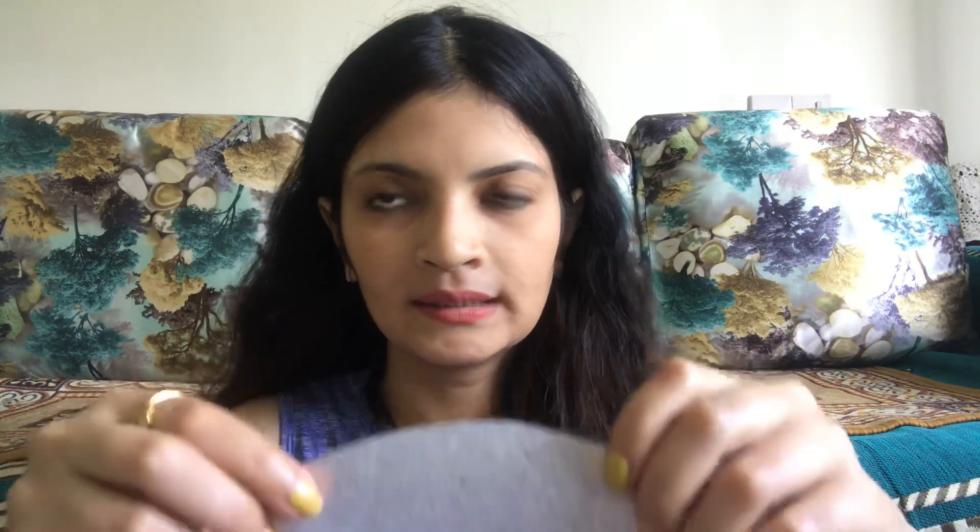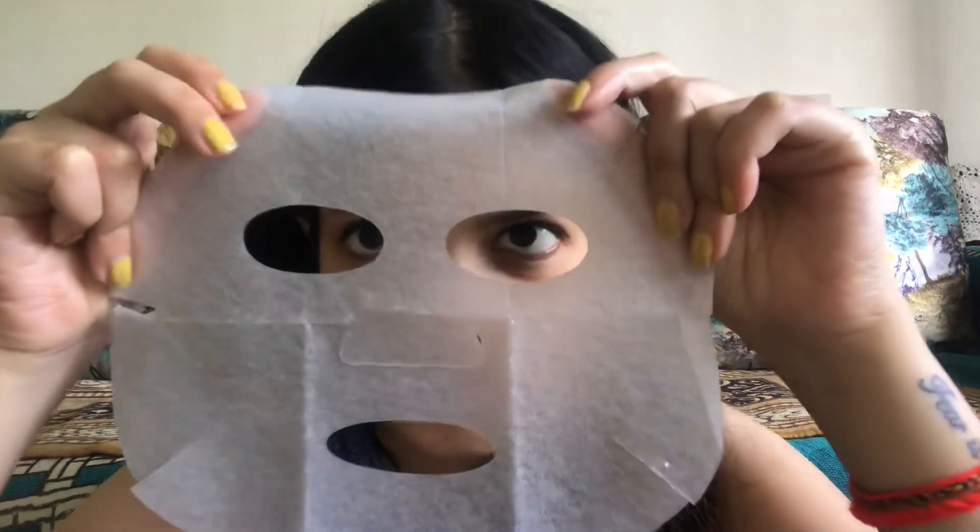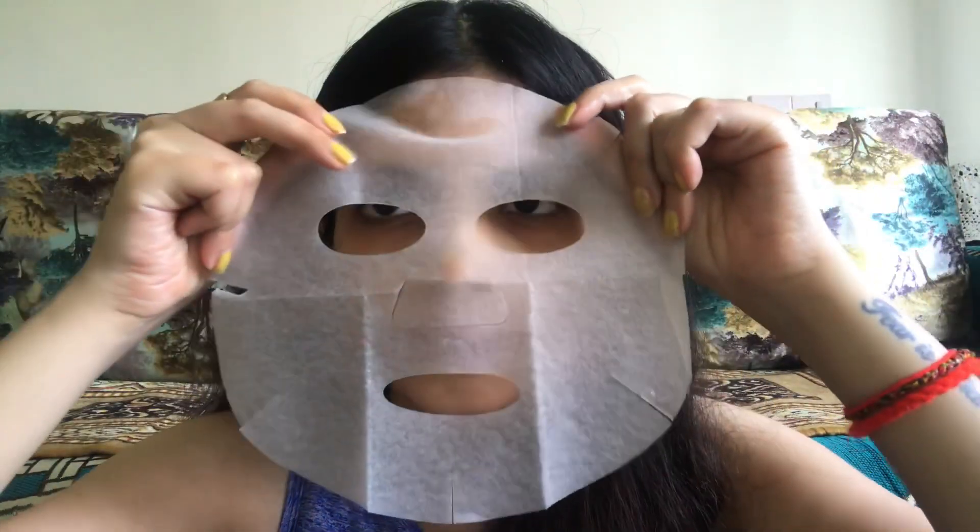Now I am using it. With The Face Shop and Garnier sheet masks, when I lifted the sheet mask, the serum essentially released and dripped. That has not happened here. Before putting on a sheet mask it is necessary that your face is clean, and after that we apply the sheet mask.